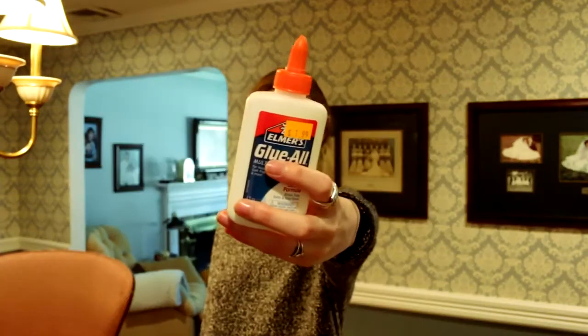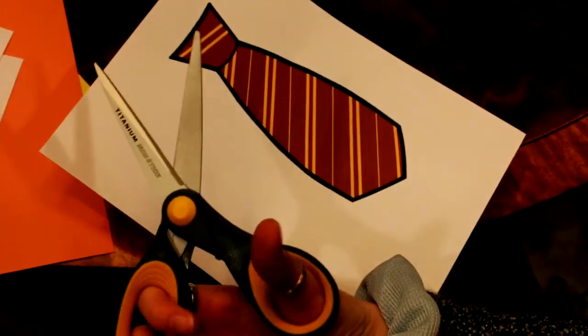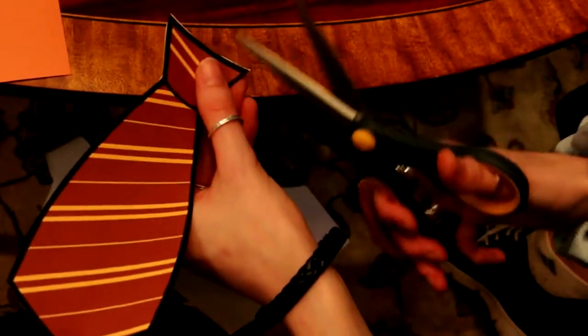First, grab some pictures, glue, chopsticks, and cardboard. Make sure to cut out the images first — it'll be easier to get clean edges.